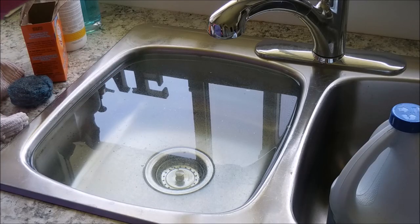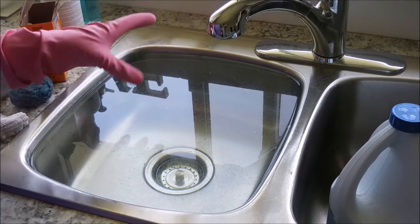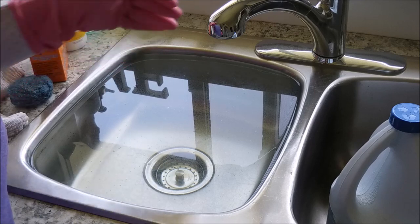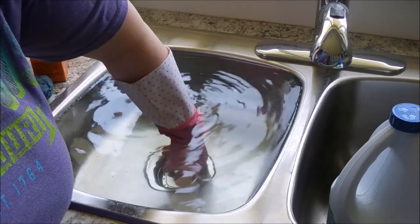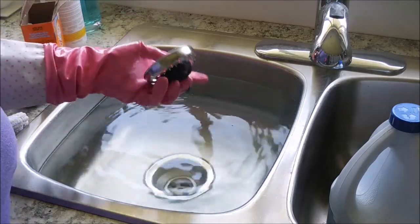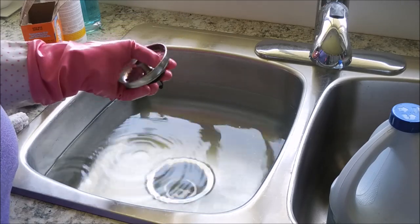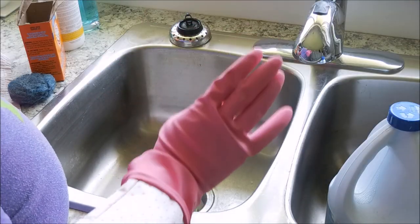It's been an hour now. You're going to want to use your gloved hand, or you could use a pair of tongs, and take your plug out of your sink. I can already tell just how shiny my drain stopper is — there was a lot of junk built up on it. Now go ahead and rinse your sink well.